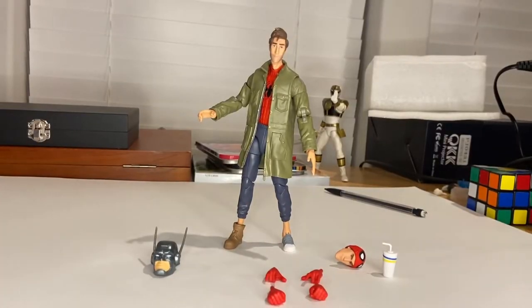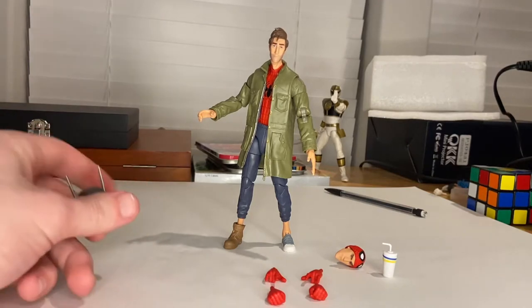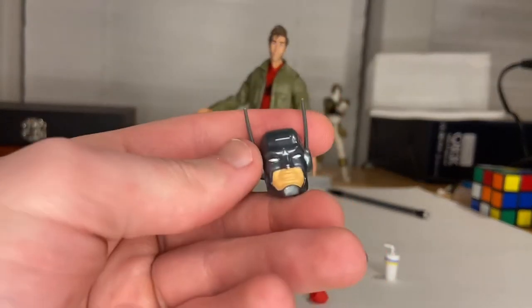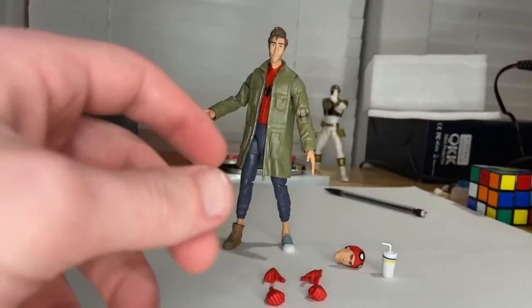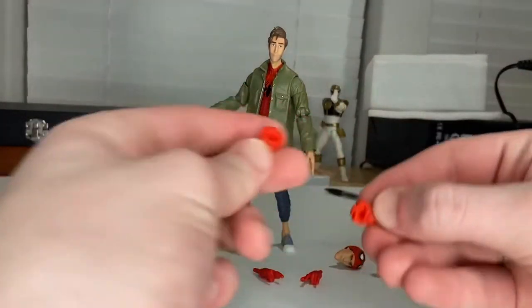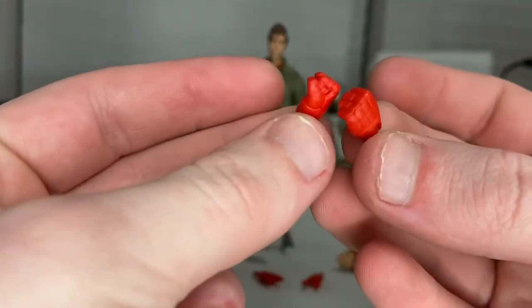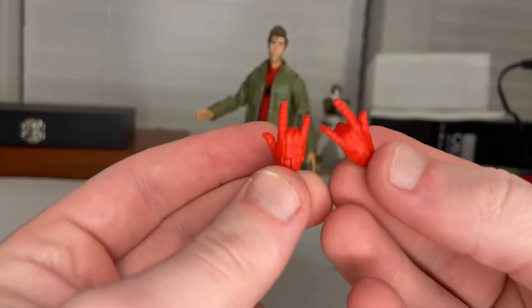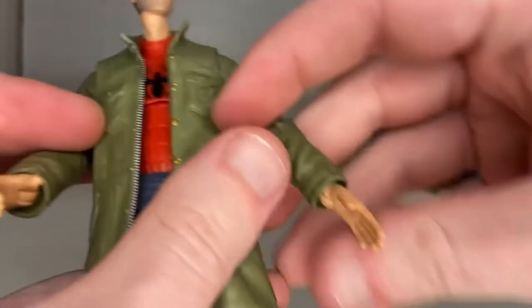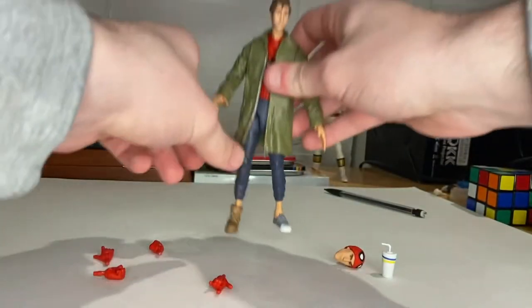Here's Peter B Parker out of the packaging. So first we'll go over the accessories. You get Stilt-Man's head, which we'll go over once we build him. And then he comes with two Spider-Man-gloved fisted hands, two whipping hands that are spider-gloved, and two civilian hands — one for holding the cup, and one that's a flat, relaxed hand.